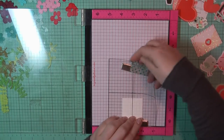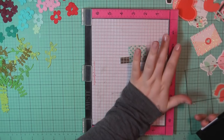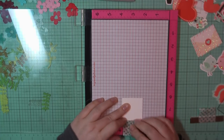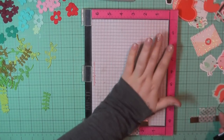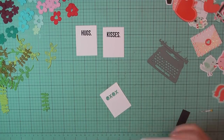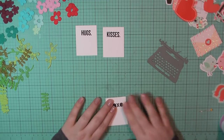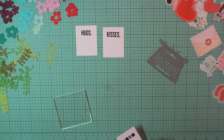For card number eight, I'm going back to that typewriter die cut. I've grabbed a couple of the sheets of paper that I die cut out, and I'm going to stamp the sentiment 'hugs' on one and 'kisses' on the other. I've also taken a third one of these papers and used the XOXO die to cut that sentiment out. I'm going to back that with some smoky shadow cardstock, and I'll also use that to back the keyboard section of the typewriter, which is cut from stormy sea.